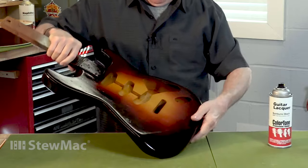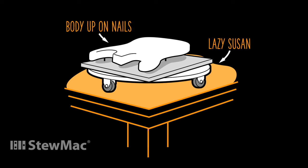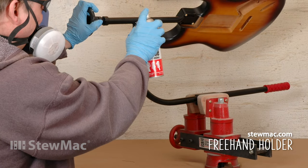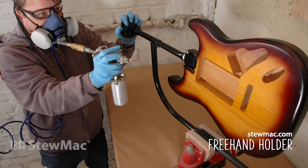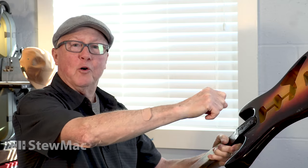Fender in the old days would drive nails into the hollow spots, set the guitar on nails on a Lazy Susan that turned around, and they could spray it from above and hit the rims with great control. We have a freehand holder that holds the guitar and can turn it in all sorts of positions — it's a fine tool if you do a lot of spraying. But this is my freehand holder for as long as I can hold it.